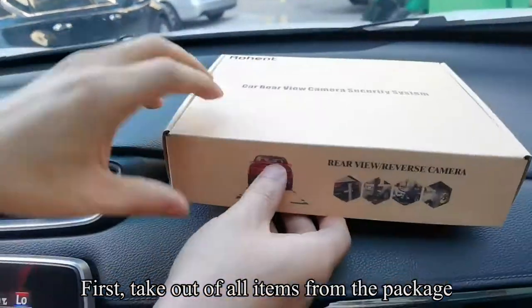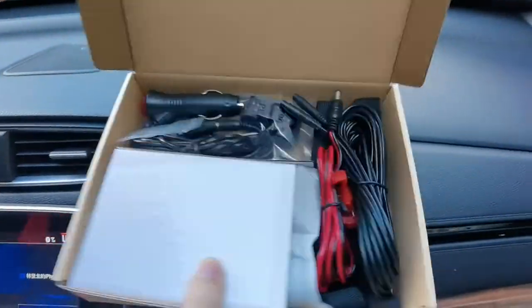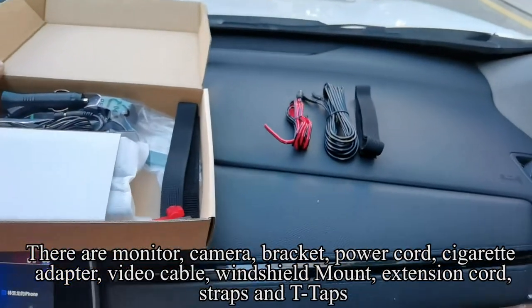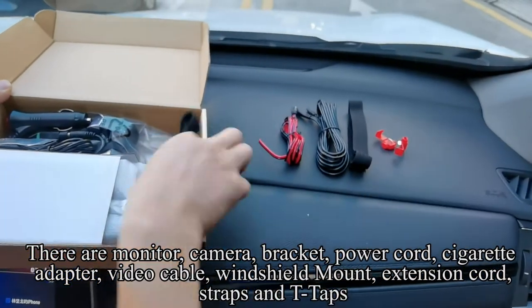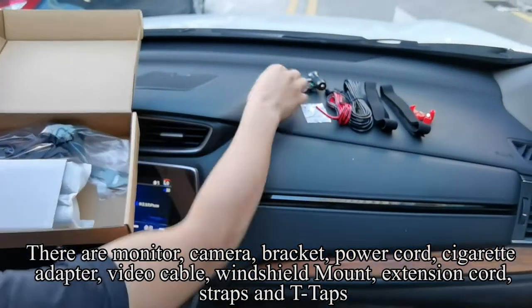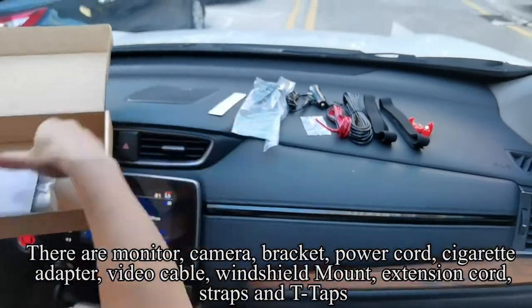First, take out all items from the package. There are: monitor, camera, bracket, power cord, cigarette adapter, video cable, windshield mount, extension cord, straps, and T-taps.